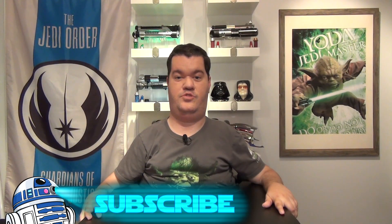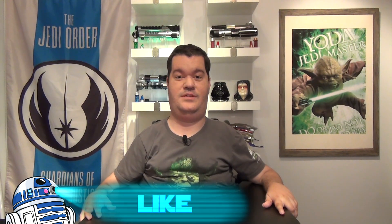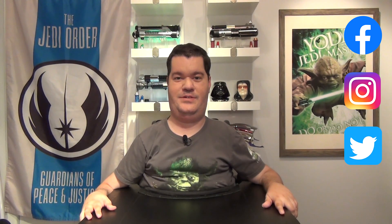Don't forget to subscribe to the channel, hit the notification bell, and smash the like button to help me continue my work. You can also follow me on Facebook, Instagram, and Twitter. All the links are available in the description below.